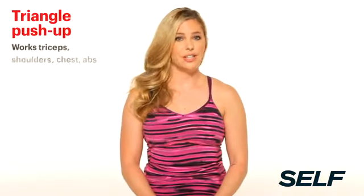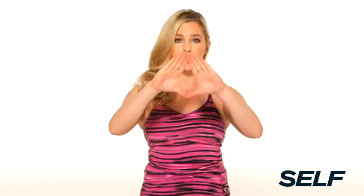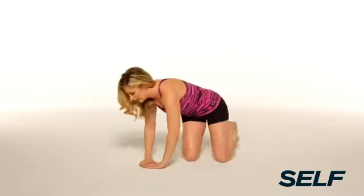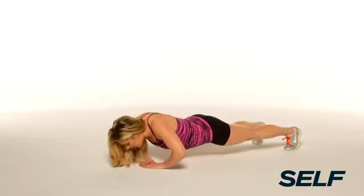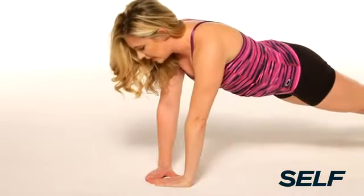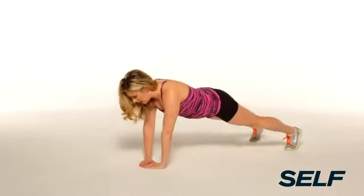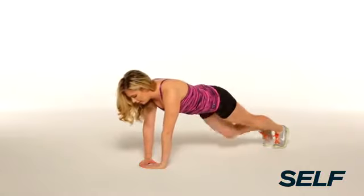We're going to hit it hard with this first move. It's challenging, but it's super effective. It's like a push-up, but take your hands and put them in a triangle right below your chest. Start with the feet hip-width apart, drop down, elbows coming out to the sides, and then press back up. If you want to make it easier, you can step the legs a little bit wider. If you want to make it harder, bring the legs together. It's your turn.